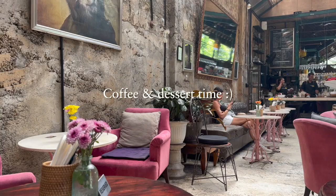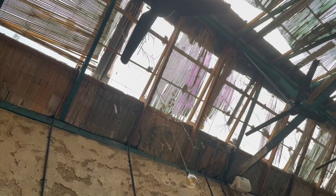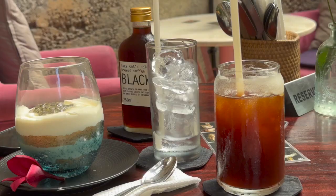This is one of our favorite cafes in Ubud, and it has a pretty interesting ceiling.